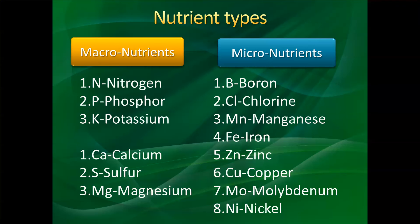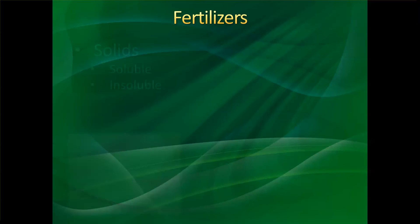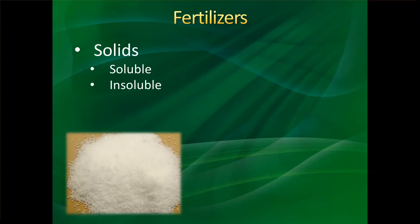Usually the fertilizers that we buy for plants contain all these elements. As far as fertilizer types, there are two: solid fertilizers and liquid fertilizers. Within the solids, there are soluble and insoluble fertilizers.